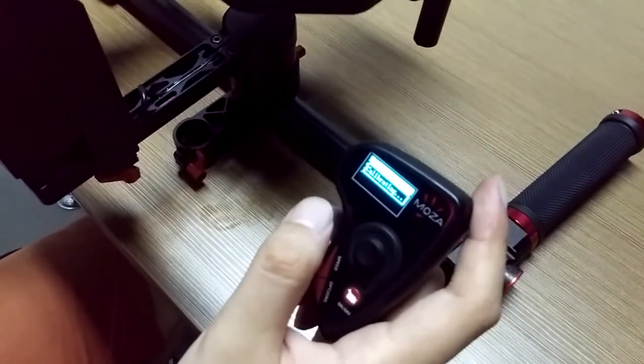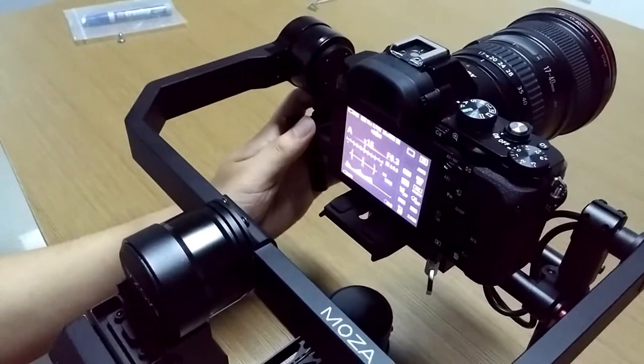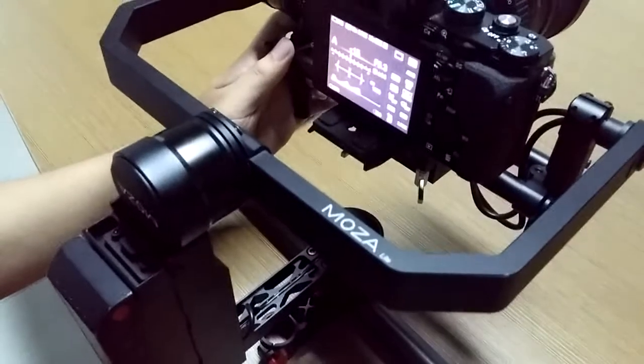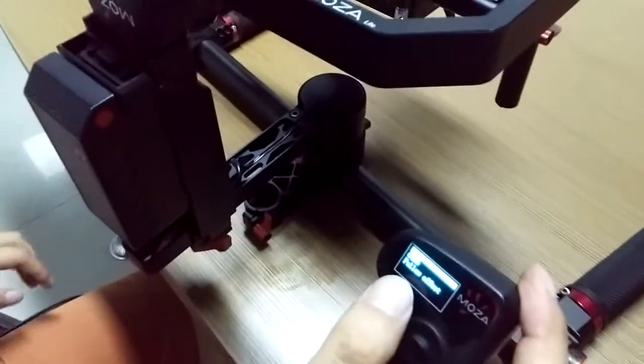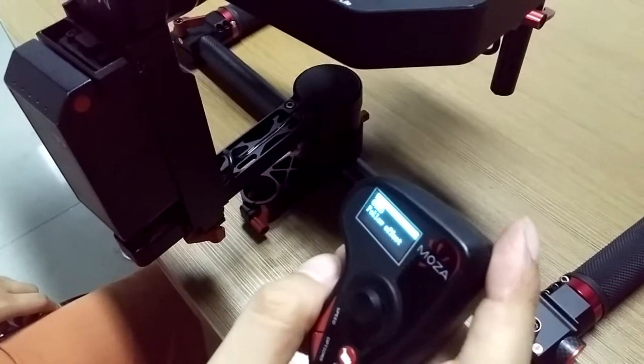Now you should hold the camera level for a few seconds. When the calibration is done, the thumb controller will show OK.